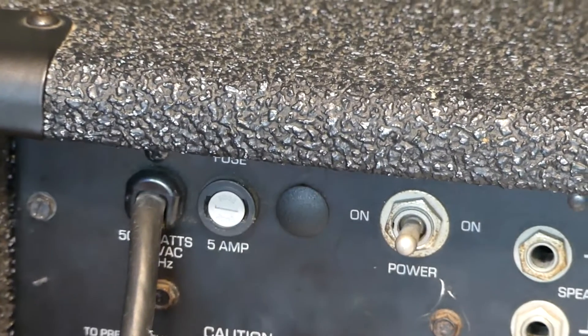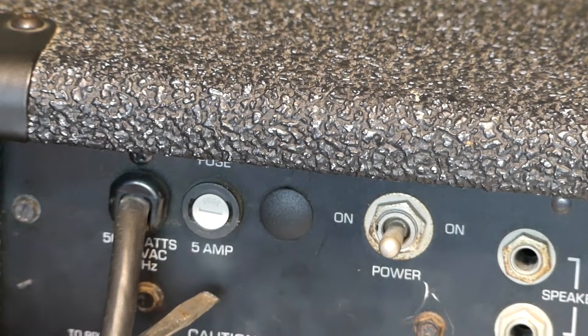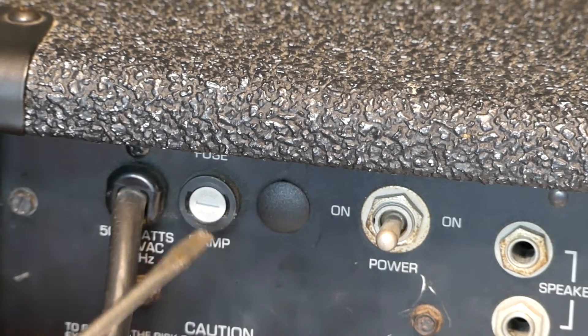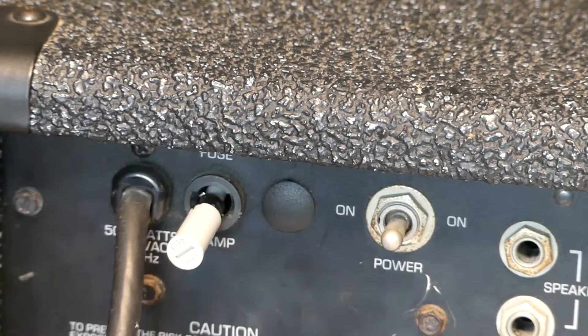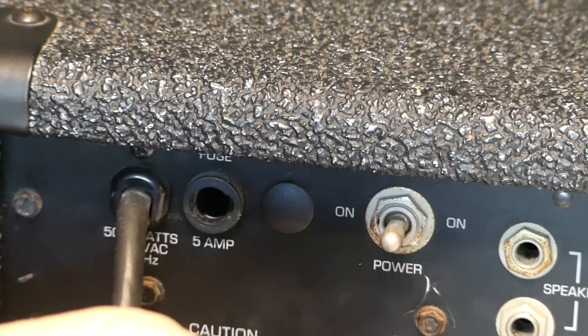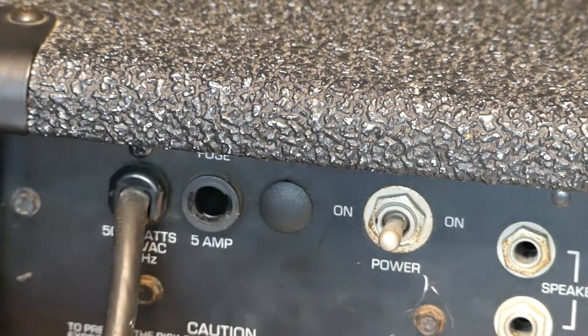If you look right down here, it says 'fuse, 5 amps' — that's kind of nice. You don't have to study the fuse to figure it out; it's just a 5 amp fuse. There are little slots there. I'm going to put this in and turn it — the fuse pops out. It just fits into that slot there. We'll put the new fuse in, slide it back in, turn it, and it'll be all set.